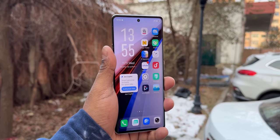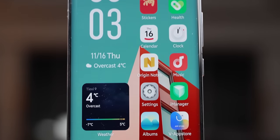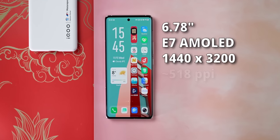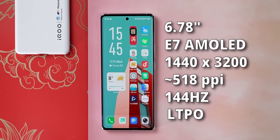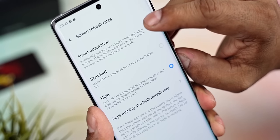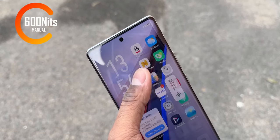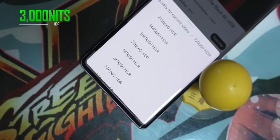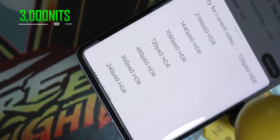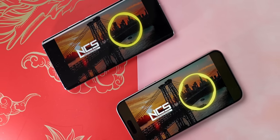Now let's talk about what you actually view those images on — the display. iQoo has gone for a 6.78-inch Samsung E7 AMOLED panel with QHD+ resolution, 144Hz refresh rate, and LTPO technology to vary refresh rate as needed and improve efficiency. Brightness peaks at about 600 nits manually, goes up to 1500 nits under auto mode in direct sunlight, and can hit a peak of 3000 nits for HDR, matching the Xiaomi 14 phones. This excellent display coupled with loud and clear stereo speakers should make for a great media experience.